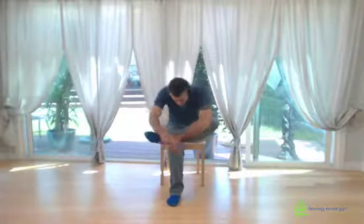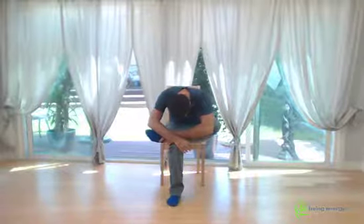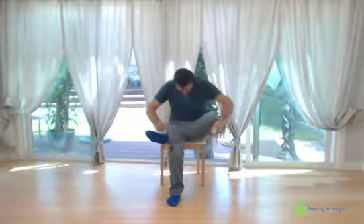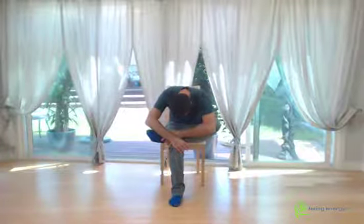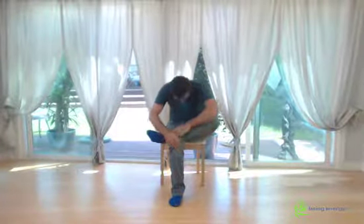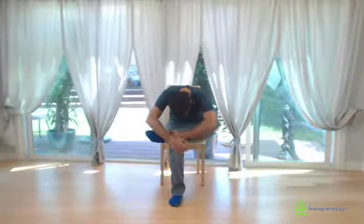Continue for sets three, four, and the last one — each time up and out, holding for ten. And down. Vibrate the leg. Vibrate both legs.